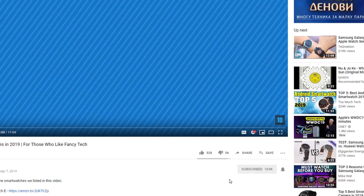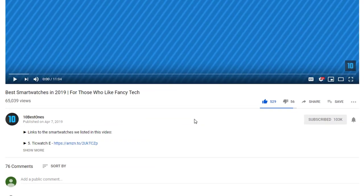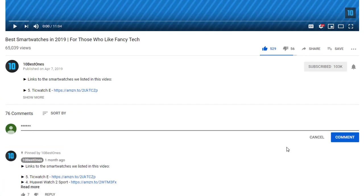If you'd like to win one of these products, make sure you watch the whole video, click the like button, and comment the hidden word found in this video.